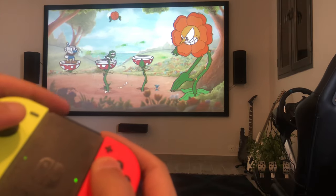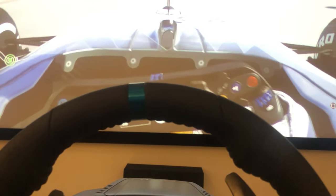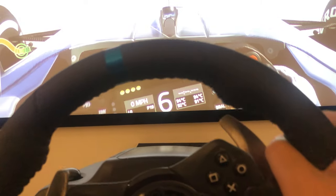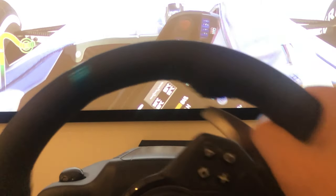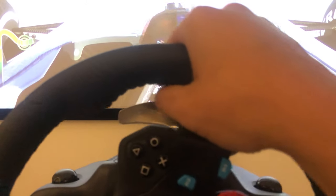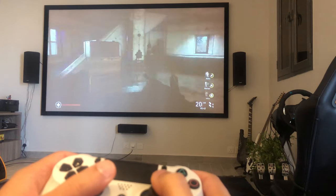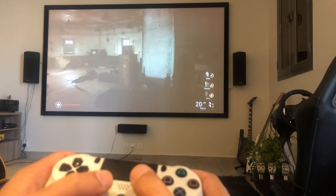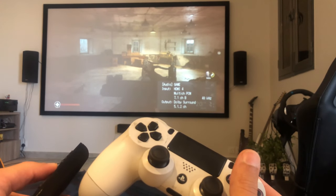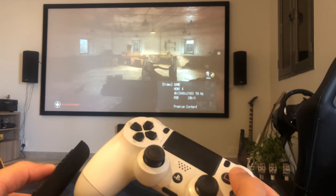Brands I was really looking at were Optoma, Sony, and BenQ, which came in almost as an afterthought. I was looking for input lag of 30 milliseconds or less, but if you know 4K projectors today, it's not about how much money you spend — there just isn't any that will do that. The closest thing was the BenQ TK800M at 42 milliseconds.